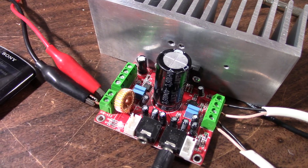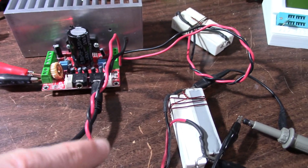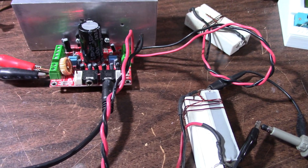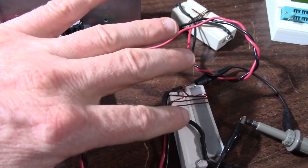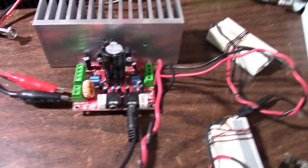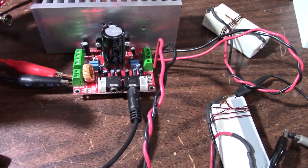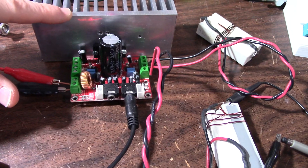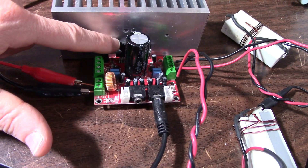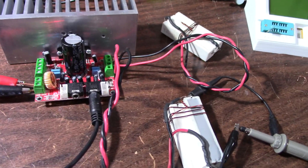Let's do the power and distortion test. I have the 4-ohm non-inductive loads hooked up — I'll measure at 4 ohms and do one channel at 2 ohms since it's supposed to handle 2 ohms. I can't test all four channels because I only have two sets of these 4-ohm non-inductive resistors and my supply doesn't have enough current for all four channels. But it doesn't really matter — there are four individual amplifiers inside, and if they're getting the right voltage and current on the power pins they'll deliver the same power on all channels.